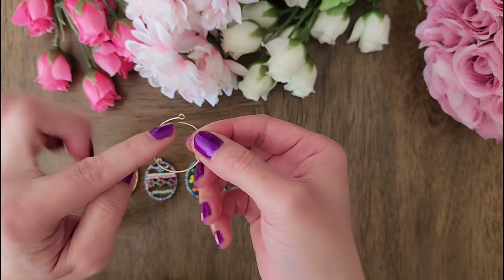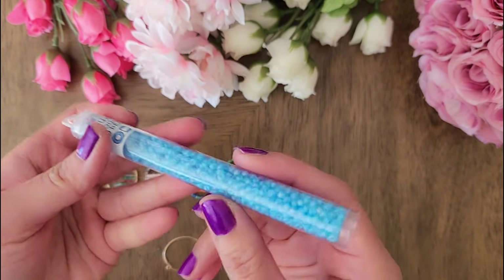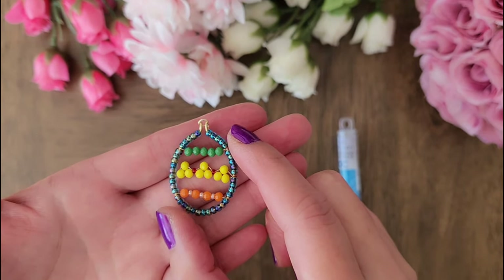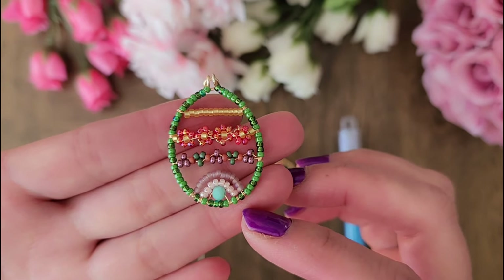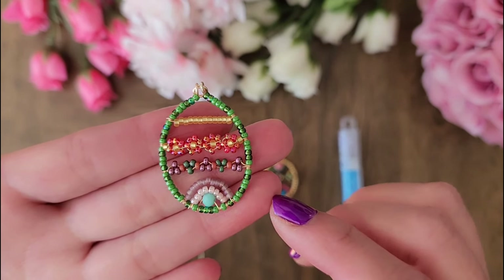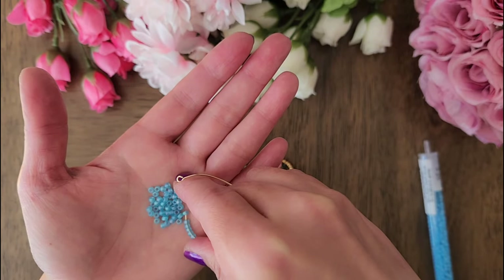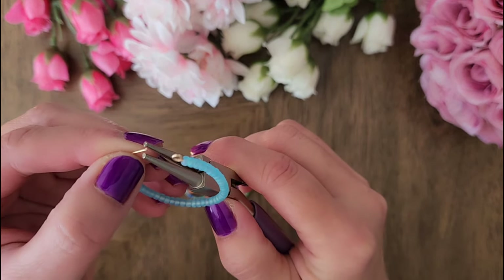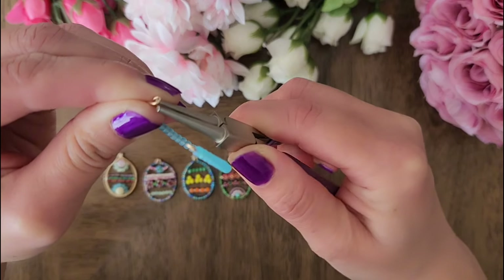We are going to add seed beads through this end. For this demonstration, I will use size 8 seed beads. For your reference, if I am using size 8 seed beads, I have 40 seed beads total. And if I'm using size 11 seed beads, I have 56 seed beads total. You want the number of seed beads to be even. So now I will add 40 seed beads. Once you have added all the seed beads, use a round nose plier to create a small loop on this end of the wire to lock in all the seed beads.